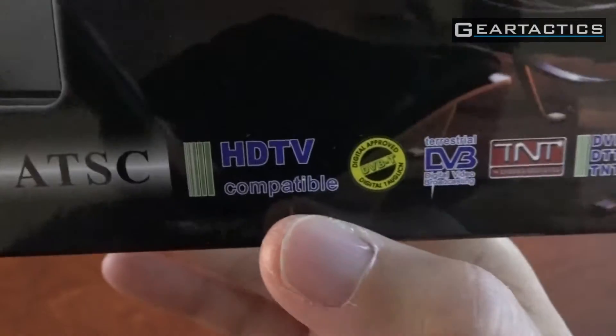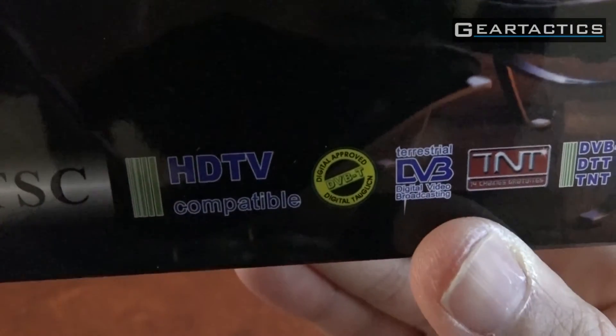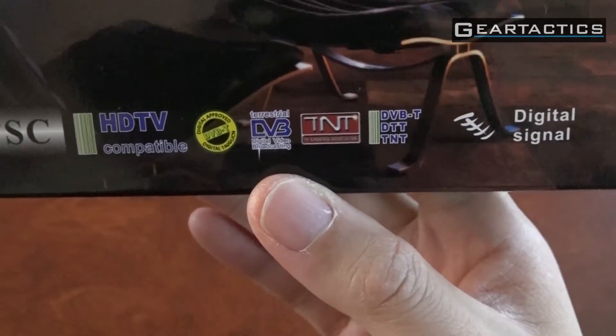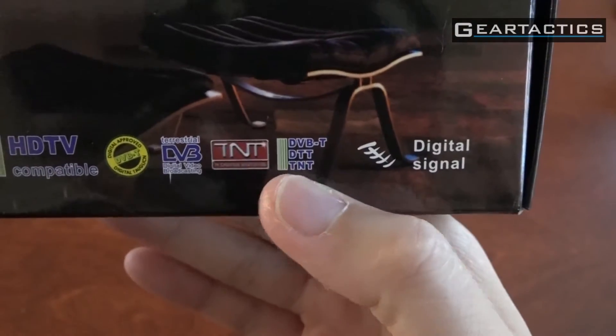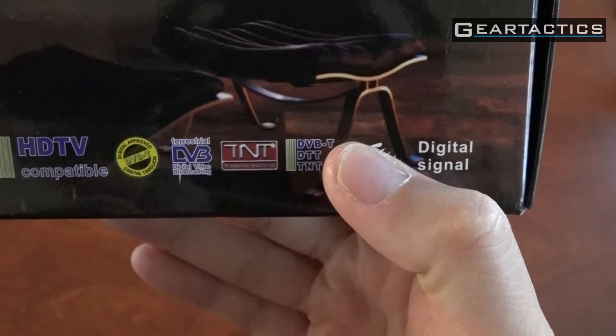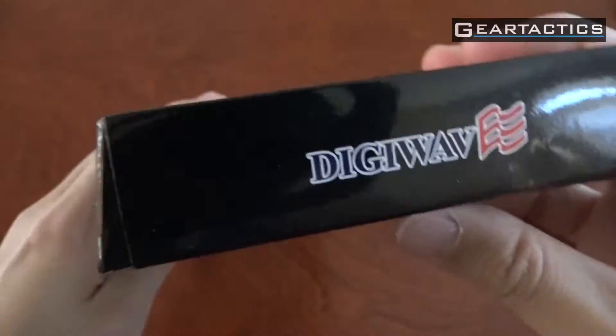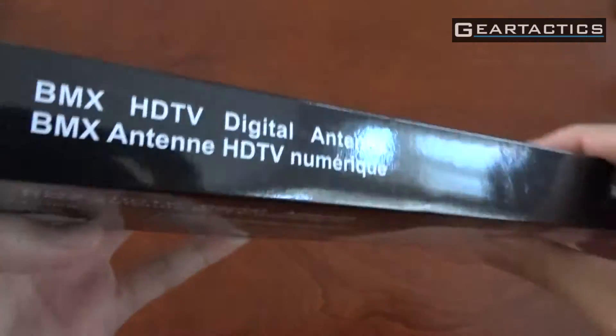I don't understand why they have HD twice, but alright. Not sure what these logos mean, but they appear to be fake probably. The DVB-T logo makes sense, but it is only for digital signals. DigiWave again on the side.